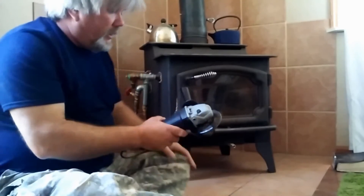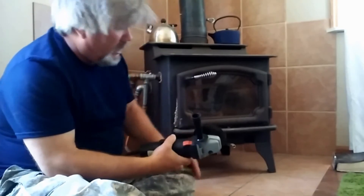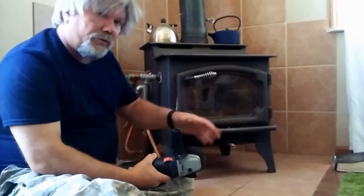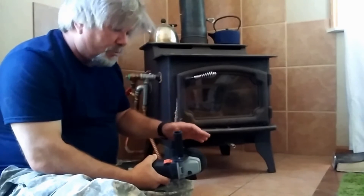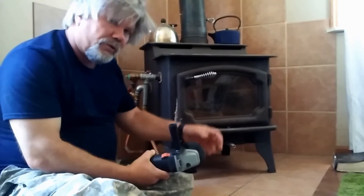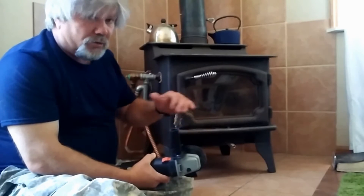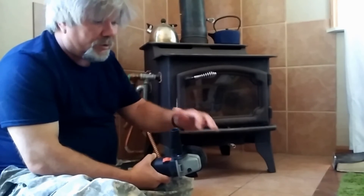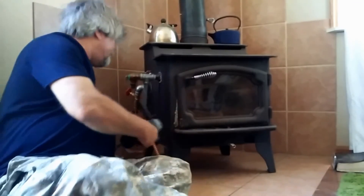I'm going to use this four-inch grinder — I just use that to grind off the crimp rings from the fittings and a little bit down into the plastic as well to help weaken it so I can pull it off the fitting. I'm very careful to not grind down to the fitting itself because it has ridges in it that I don't want to grind down. So I'm going to take those off now.